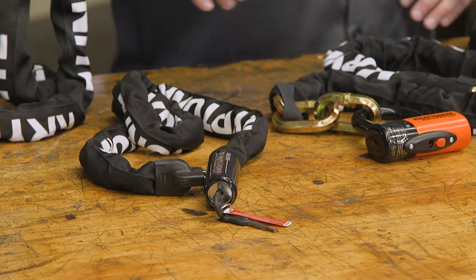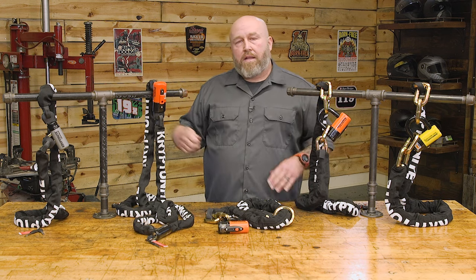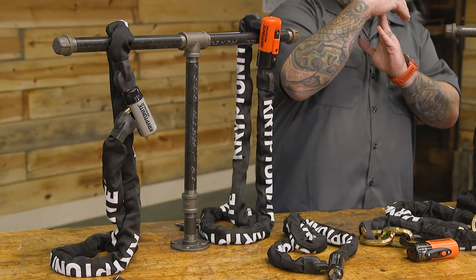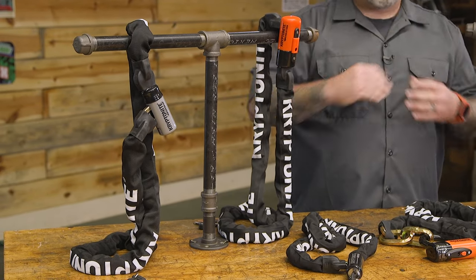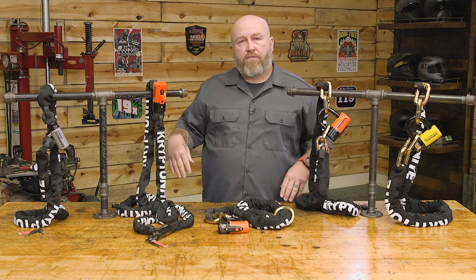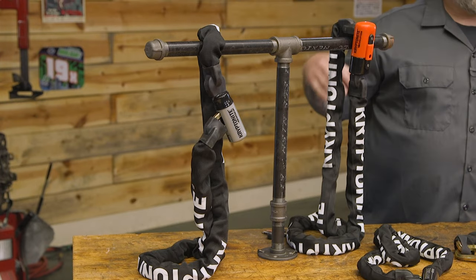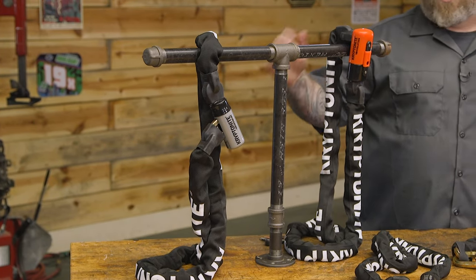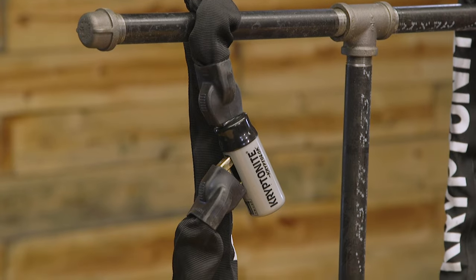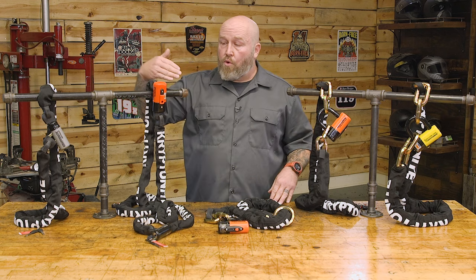Moving up to the Series Two — another integrated style lock that works the same way, the link goes in and the barrel mechanism rolls a piece of metal through to keep it secure. It comes with two stainless steel keys. Where it differs from the Keeper is the chain size: it's moved up to a 9mm chain, making it a 6 out of 10 on Kryptonite's security scale. You can see the lock is a little thicker to accommodate the bigger link.